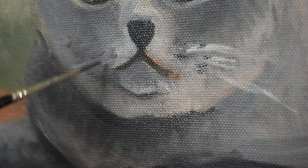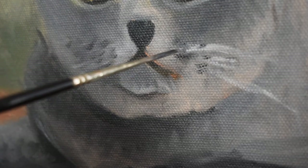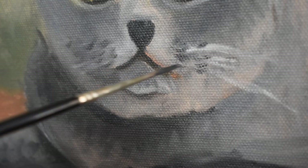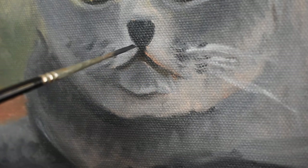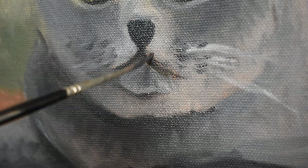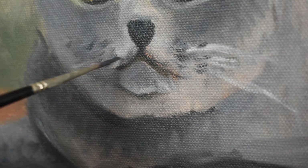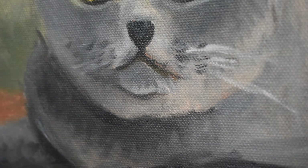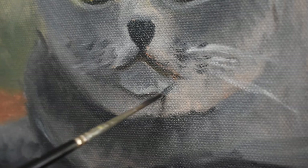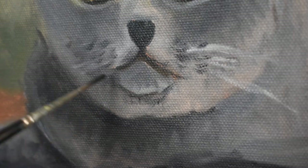Now I can add the whiskers — I've added a few already. This is where you use a small brush and just continue with the drawing. Look around and see: have I missed anything? Is there anything I should put in? Where should I blend? Ask yourself questions. I'm still blending as you can see, because the paint is still wet, and you can still redraw — that's the beauty of painting wet on wet, is that you're still moving the paint around.